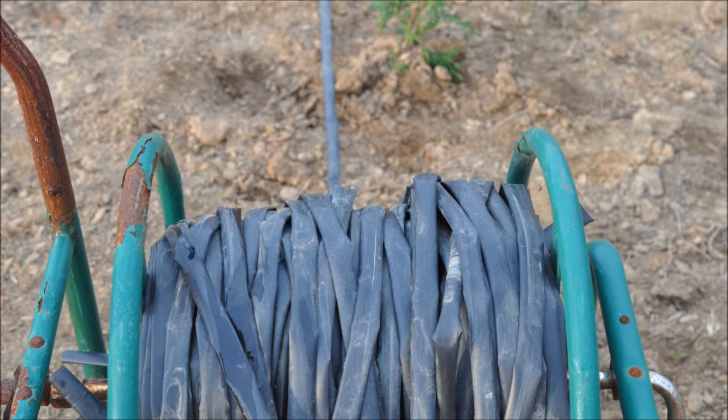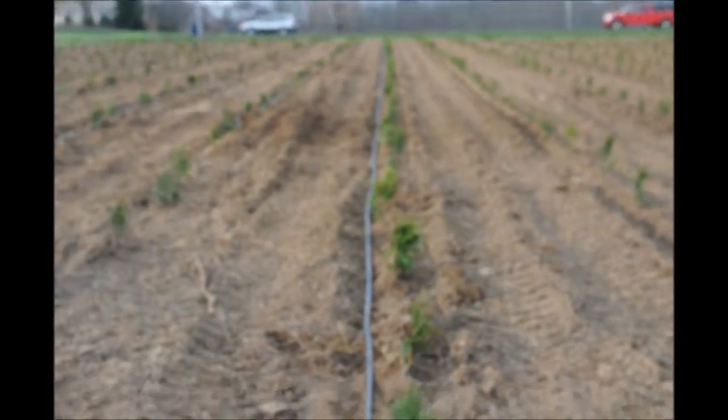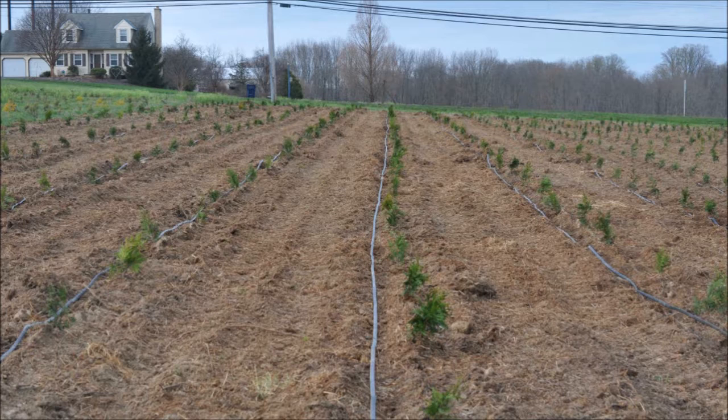One of the most crucial elements in growing a tree is making sure that the tree, after it's planted, has adequate moisture. Here we are putting in a drip water line for our trees. Whenever we plant trees in mass or in groups of 10 or more, we always put an irrigation system in because it's the most critical point in growing a tree.